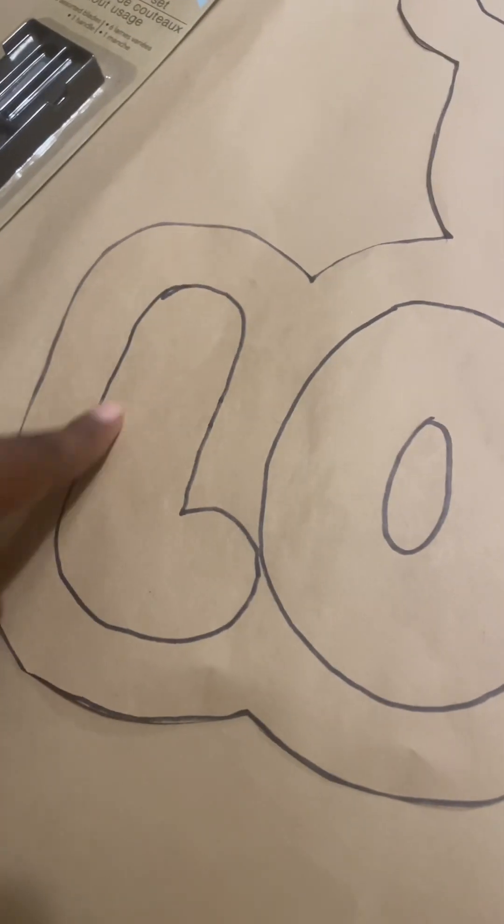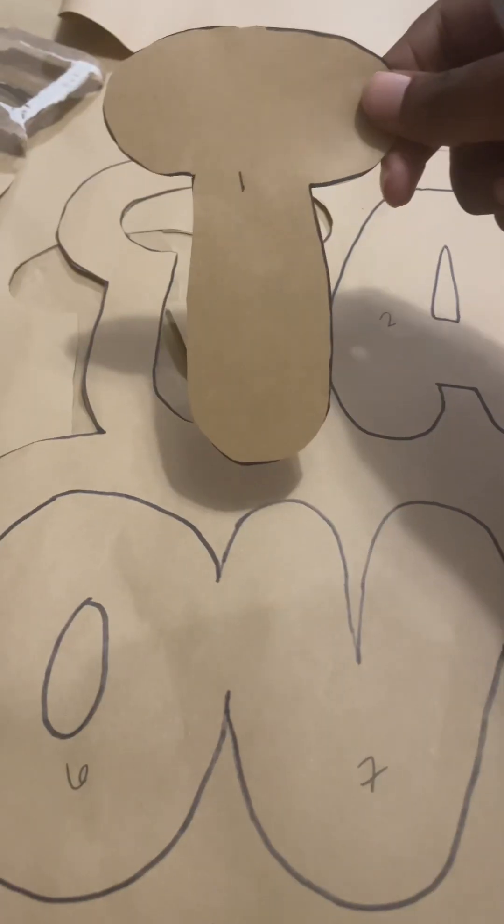After what felt like 40 days and 40 nights — and a tad bit of carpal tunnel — I finally got this out. Now it's time for the letters. Take your Dollar Tree craft knife and cut the letters out, because we're gonna use this part as an outline.